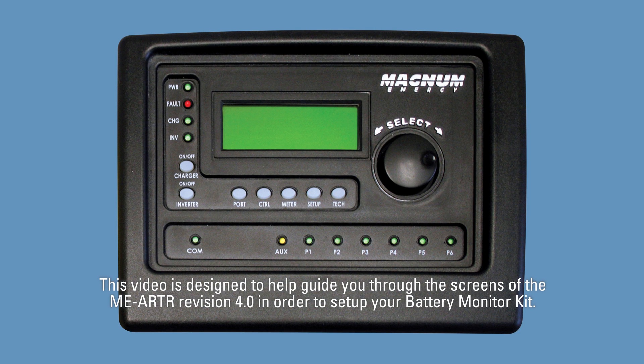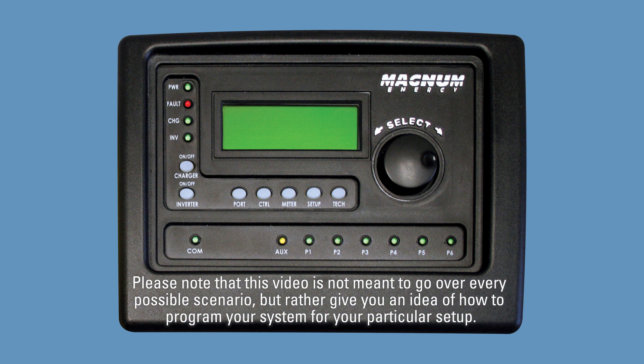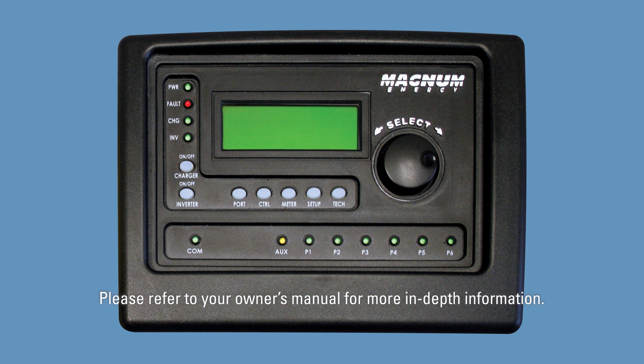This video is designed to help guide you through the screens of the MEARTR revision 4.0 in order to set up your battery monitor kit. Other revisions may show slightly different screens, but this video should get you through the basics of programming. Please note that this video is not meant to go over every possible scenario, but rather give you an idea of how to program your system for your particular setup. Please refer to your owner's manual for more in-depth information.